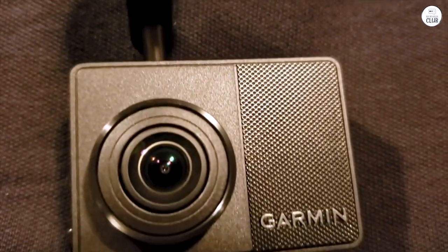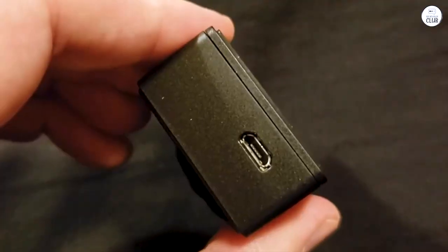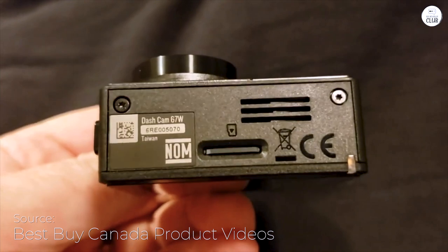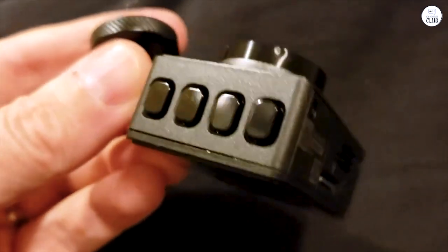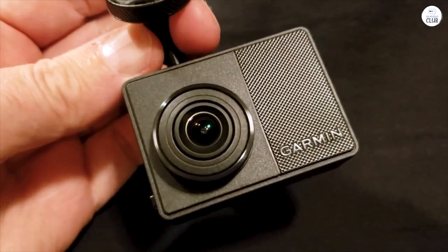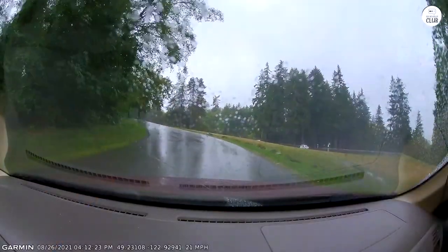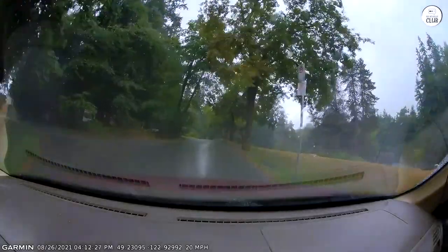The Garmin Dashcam 67W has been a solid addition to my car for about a year now. Unless you run into the same connectivity issues I did, it's easy to use. The video and audio quality are top-notch, and the 140-degree wide-angle lens covers a lot. Even with a 256GB microSD card designed for extreme environments, it's been recording 1440p video with audio without a hitch, holding onto files for about two weeks.